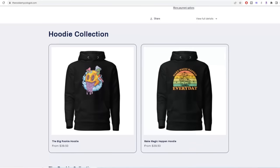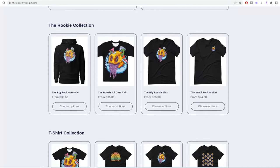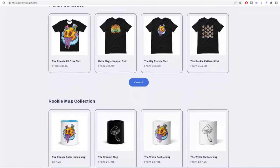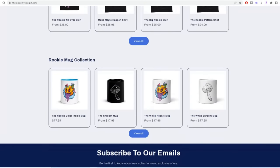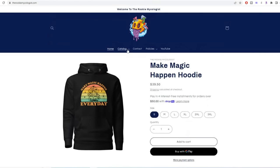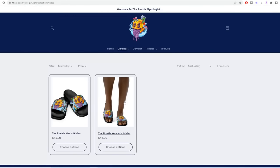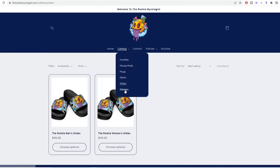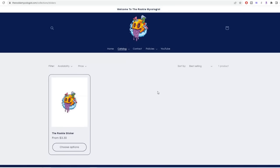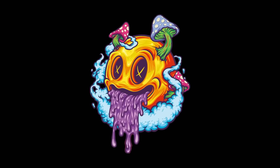You've probably noticed the sweet shirt I'm wearing — this is the Rookie all-over shirt. If you want to support me and the channel, come over to the merch website, therookiemycologist.com. I have great shirt designs, mugs, hoodies, slides, and stickers, and I'm adding new stuff all the time. If you're feeling my logo, I'll put the artist that did it in the description box so you can hit them up. I really appreciate you watching — make sure you subscribe to the channel. Rookie out.